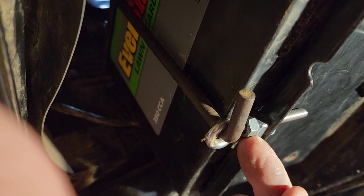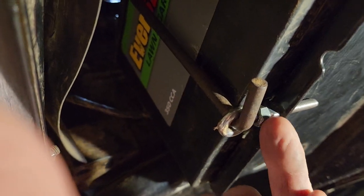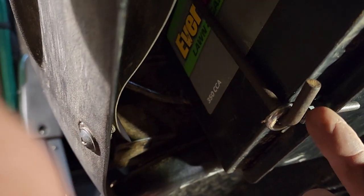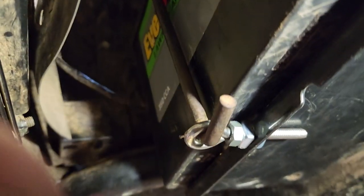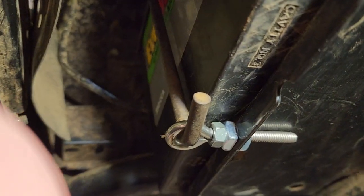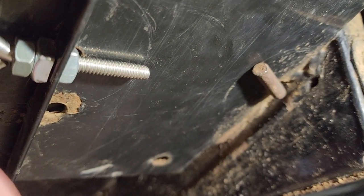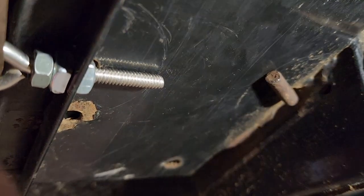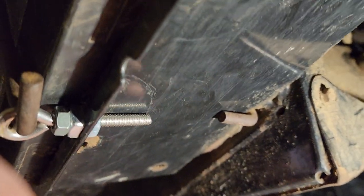That extra nut takes up some of the distance, allowing this eye bolt to actually be adjustable. I used the slightly bigger nut as the jam nut. You can see that the bolt now goes straight up the side of that battery — the inside one is just lightly in there right now. It's easier to show how this came out than to do it piece by piece.